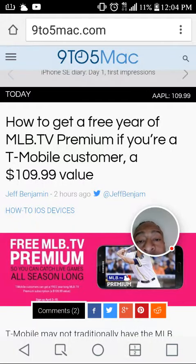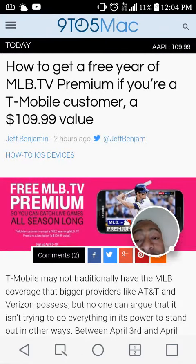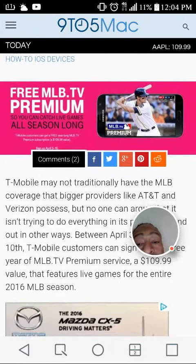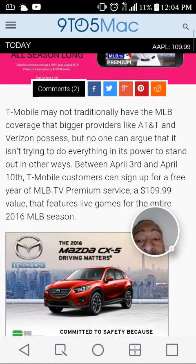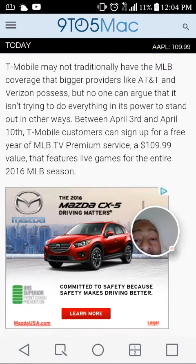It is finally here. Today is April 3rd, and this is how to get a free year of MLB TV Premium if you're a T-Mobile customer — a $109.99 value. T-Mobile may not traditionally have the MLB coverage that bigger providers like AT&T and Verizon possess, but between April 3rd and April 10th, T-Mobile customers can sign up for a free year of MLB TV Premium services.